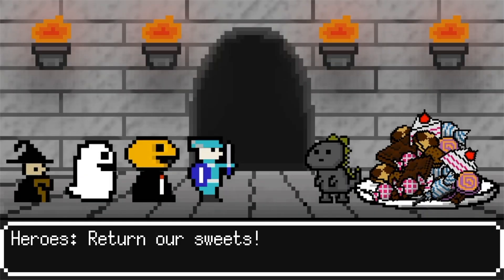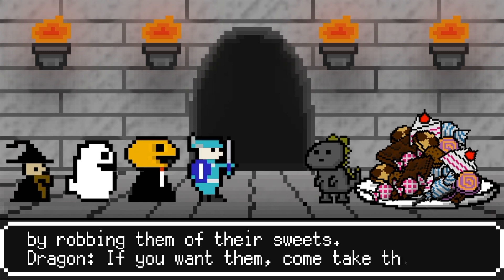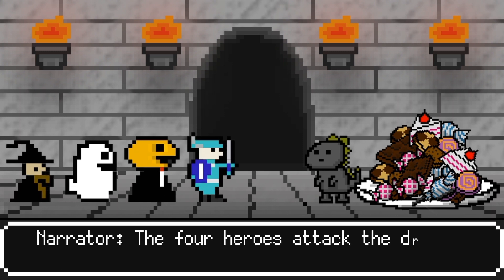Return, all students! You have wronged the people in our village who love each of the sweets! If you want them, come take them back! The four heroes attack the dragon.